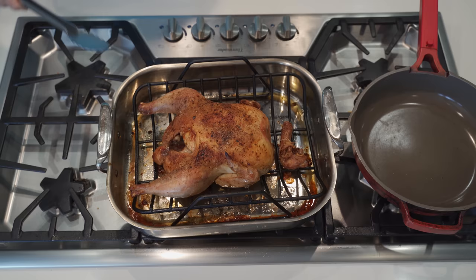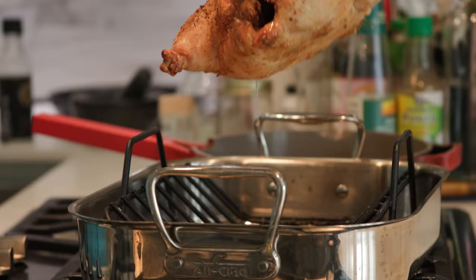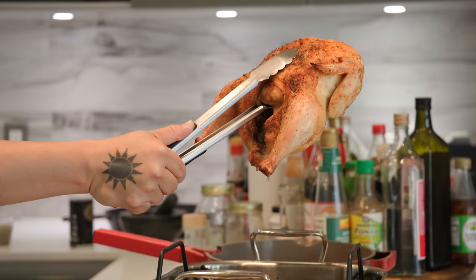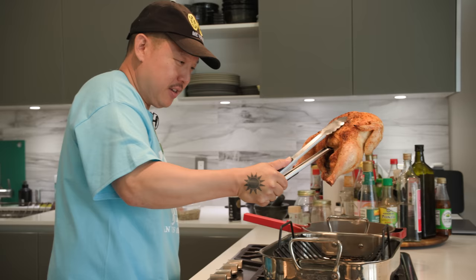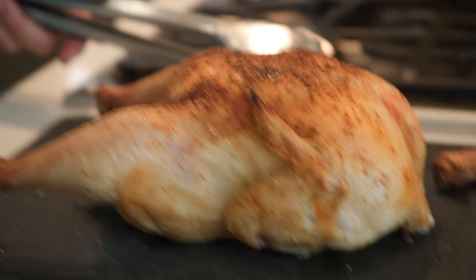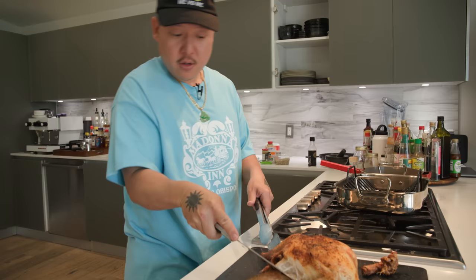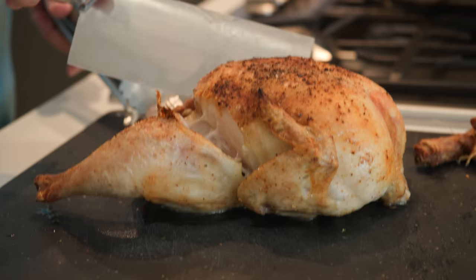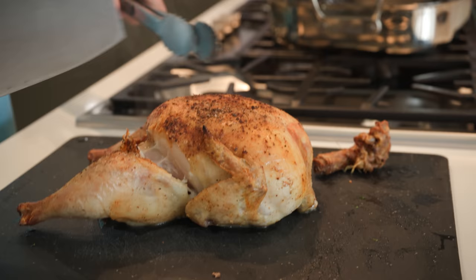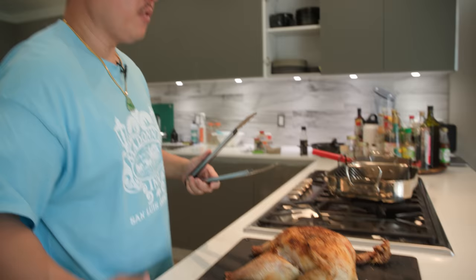Look at that juicy ass chicken — dripping! Most chefs will say you gotta let it rest so the juices run, which you should, but we're taping a pod and we're hungry so I'm cutting. Look at this chicken — crispy skin, look at all the juice! This is really beautiful. I have to marvel at our work, guys.